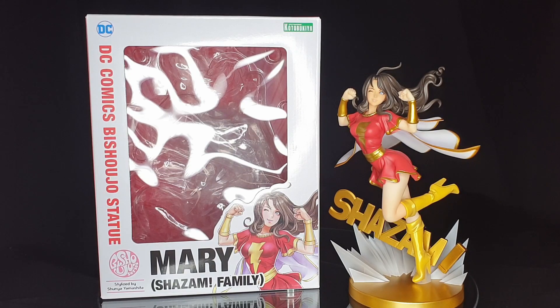So this is Mary Marvel from the Shazam family. Her statue is based off of the art of Shunya Yamashita and produced by Kotobukiya. She is 215mm from the base and sculpted by James Marsano. So who is Mary Marvel? She is known as Mary Bromfield — also Batson, I think it was. She was first seen in issue number 18 with Captain Marvel and then reintroduced in the comics later on in the Power of Shazam.